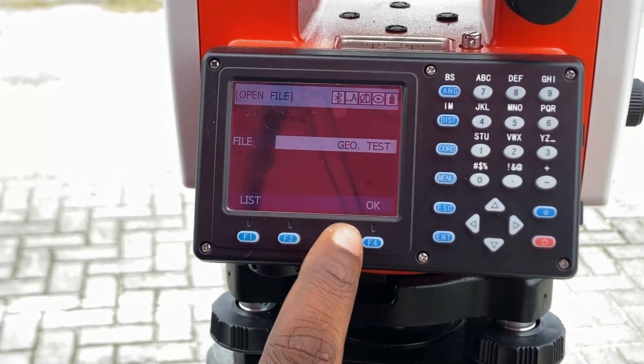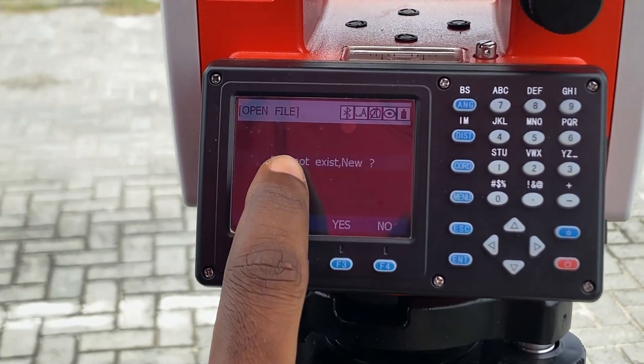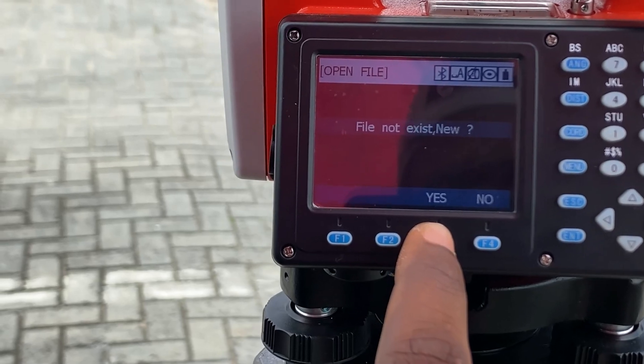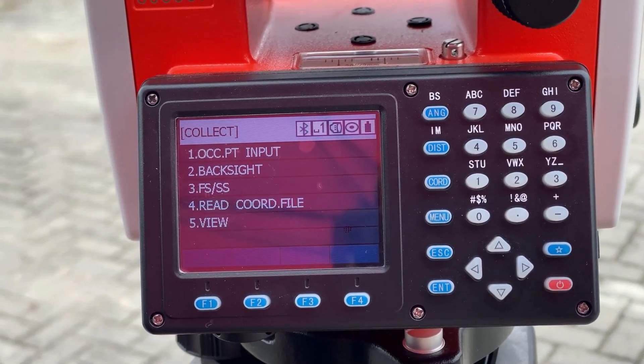The name of our job is 'geotest', so we click OK. It's telling us there is no file with that name, which is expected since we are creating a new job. We click Yes to create a new one.